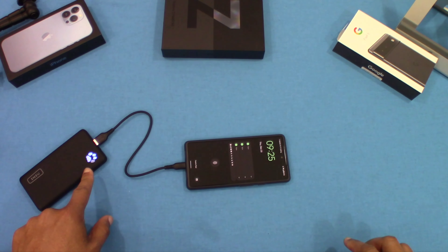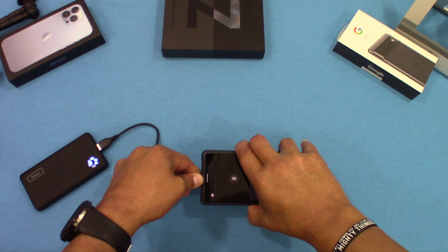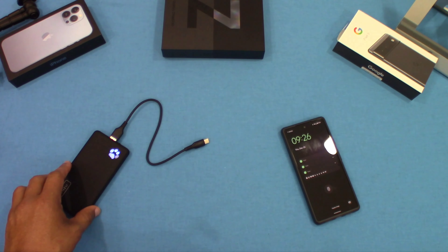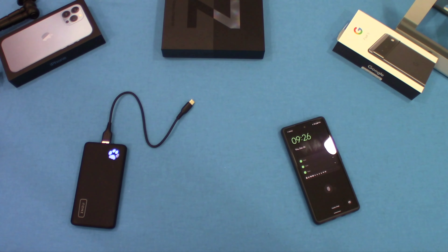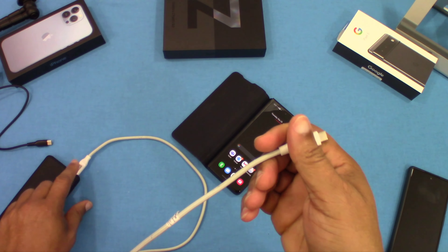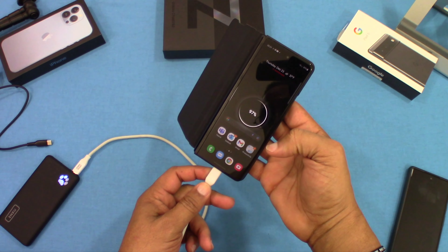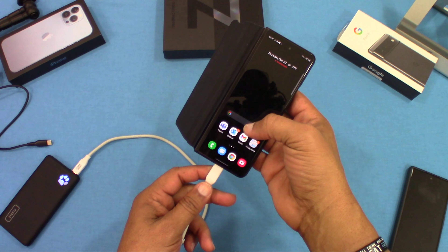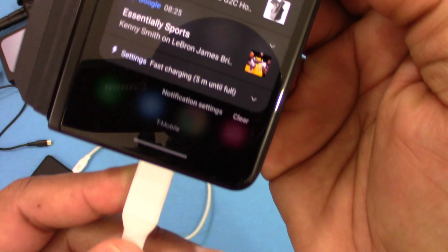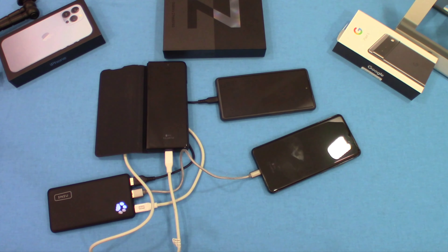Let's see if it comes on automatically when you plug something in — and it did, it started charging automatically. When using the USB-A ports I didn't see fast charging, but with the USB-C port, let's see — yes, it is fast charging right there. Pretty cool.